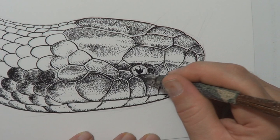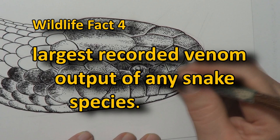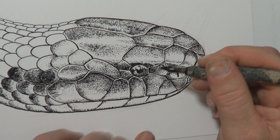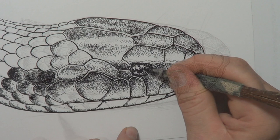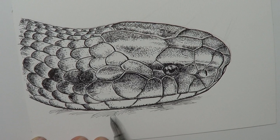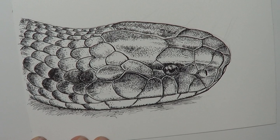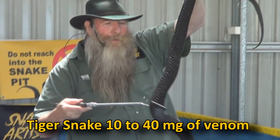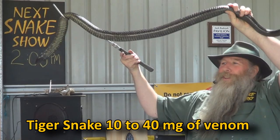Wildlife fact number four about the King Brown Snake: it has the largest recorded venom output of any snake species. It's a dangerous snake and has been known to kill people. The venom is more hemotoxic than neurotoxic. Most of our most dangerous snakes — like tiger snakes, taipans, and eastern browns — have a neurotoxic venom that works fast, paralyzes you, and kills you. Whereas the bulk of this snake's venom has more hemotoxic properties, which breaks down blood cells, causes damage to muscles, and can cause kidney damage and even renal failure. A tiger snake, although it has much more potent venom, averages between 10 and 40 milligrams per bite, while the King Brown Snake may inject up to 150 milligrams of venom in a single bite — that is a lot of venom.